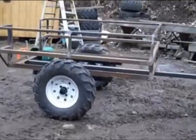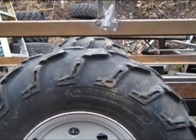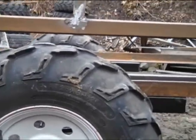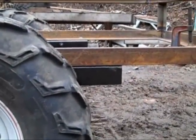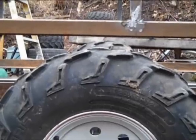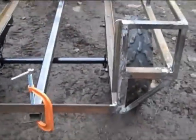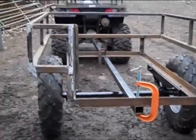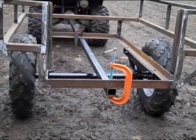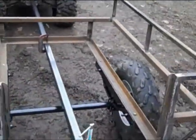I got this thing welded up. It still needs the floors put in, the outer skin put on, and the door built for the back. This tongue is longer than it's going to be — I just haven't cut it yet. I'm pretty happy with this thing. The only thing I might have screwed up is I only gave that about two inches of clearance there — probably should have gone another inch. Easy fix though; I can just put a shim between the frame and the spring shackles. I think the door will hinge down so you can actually use it — roll a generator or compressor up in there.